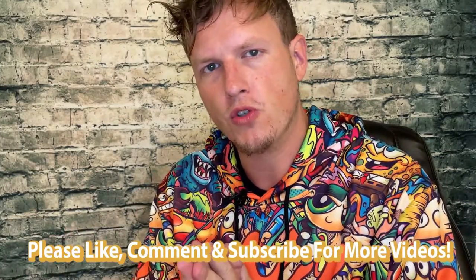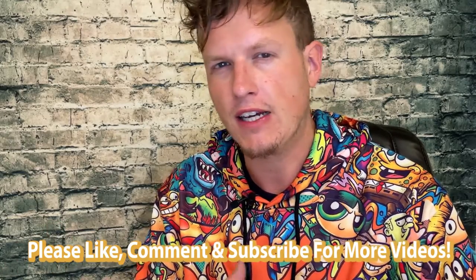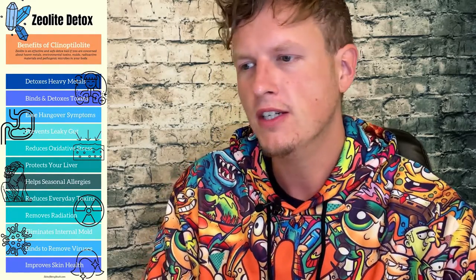Hey, what's up guys, it's Josh here. Today I want to do a little review on a supplement called zeolite. Zeolite is kind of like a class of supplements, but the specific kind we're talking about is called clinoptilolite — I know I'm butchering it — but that's kind of like the most popular version of zeolite.